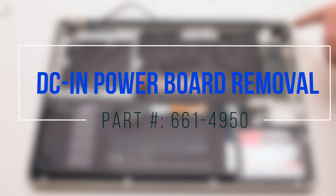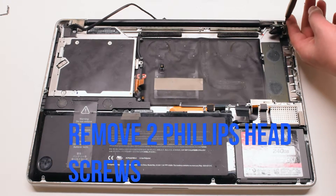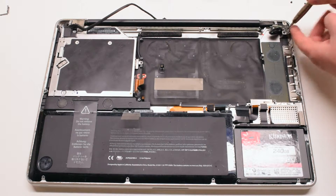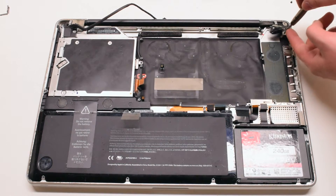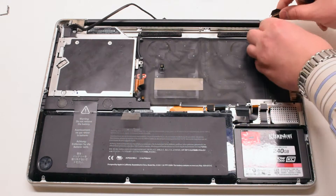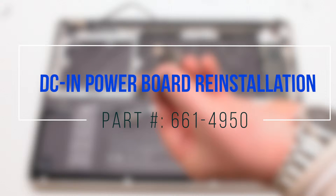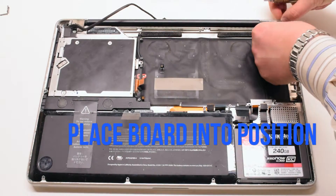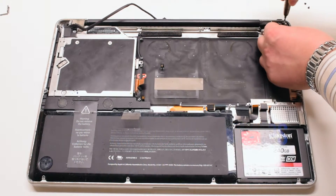DCN power board removal. Remove the two Phillips head screws securing the DCN power board. Place the new power board into position and secure it with two Phillips head screws — one on the top and one on the bottom.